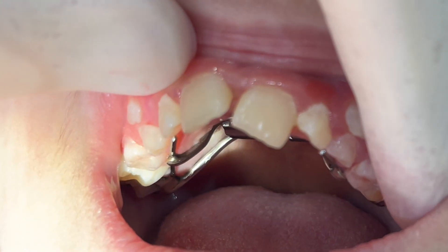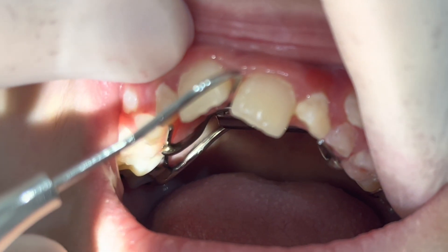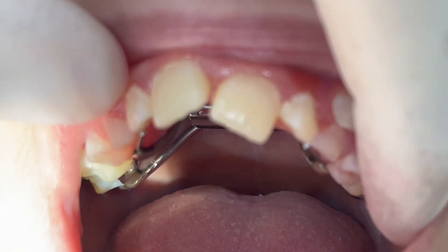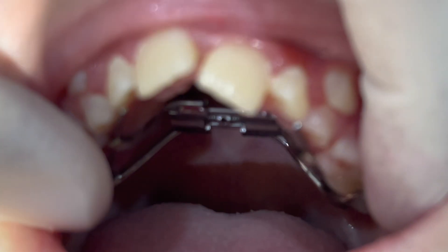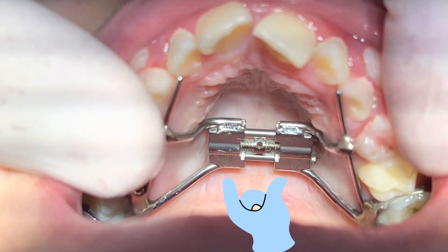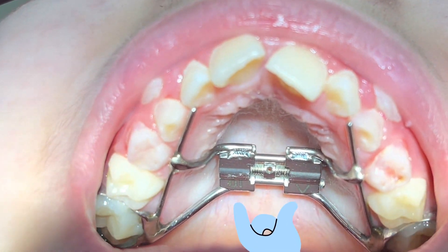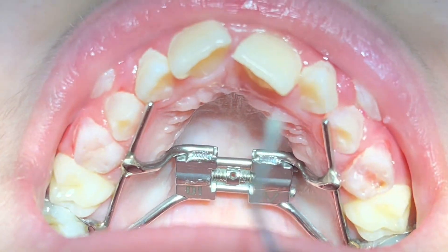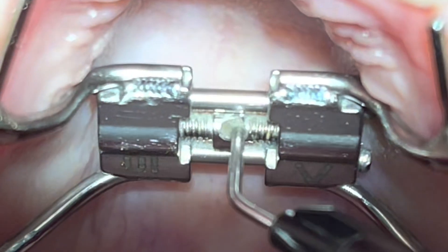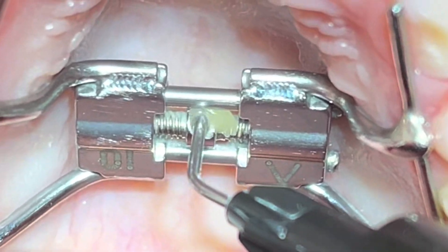As you can see, this gap is around one millimeter in this patient — usually it's more, but this patient had overlapping in the other area so the gap is less. We can also notice the increased distance between the two sides of the Hyrax, meaning we did well with the expansion.